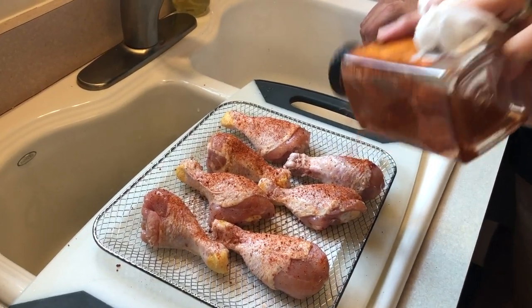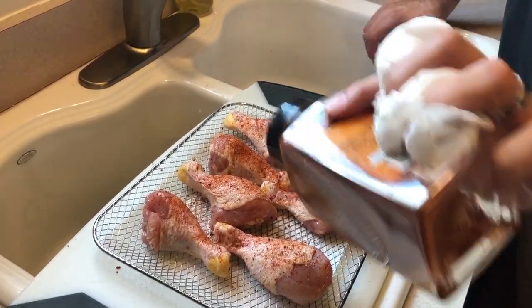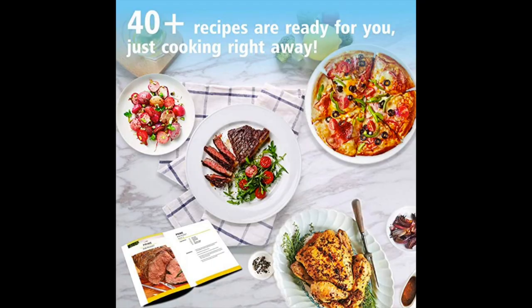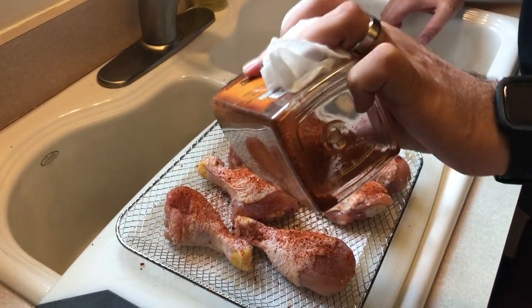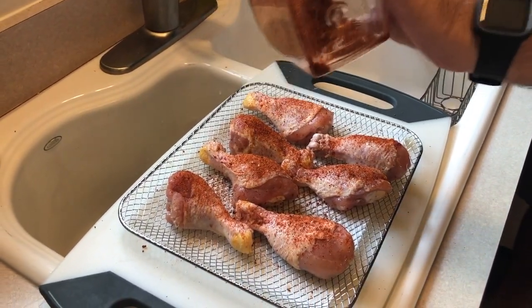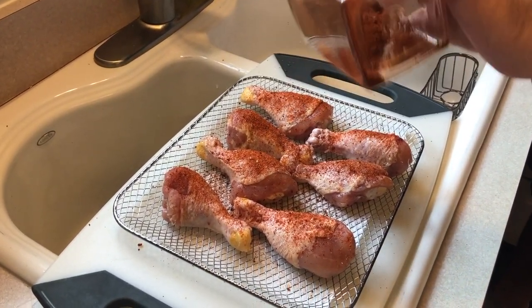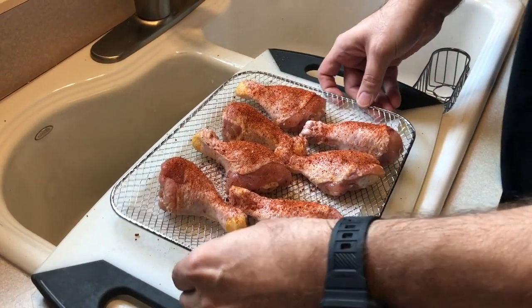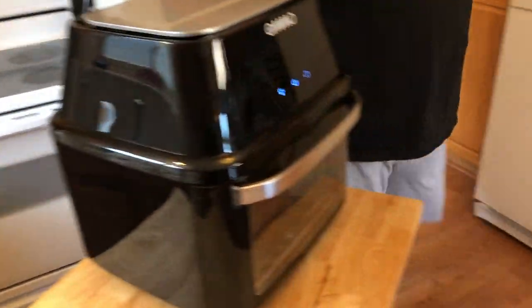I want to try the baking function in it too. It does come with a recipe book so I'm going to look through that, and I also have a few recipe books specifically for air fryers. I'm super excited — I like the pictures and I found one that had a broccoli cheddar fritter.